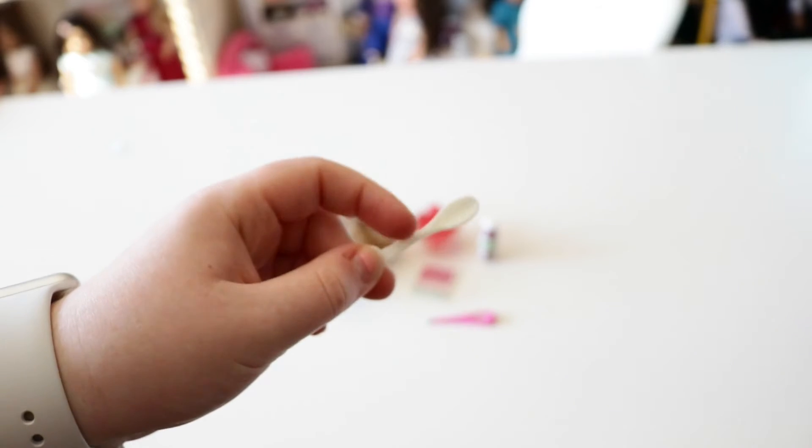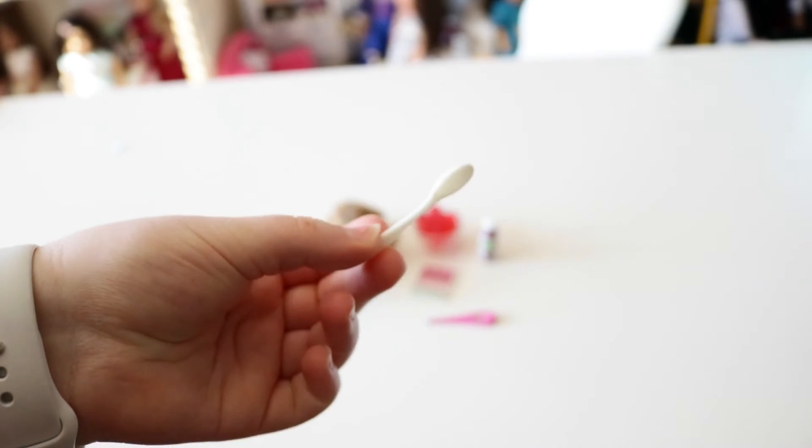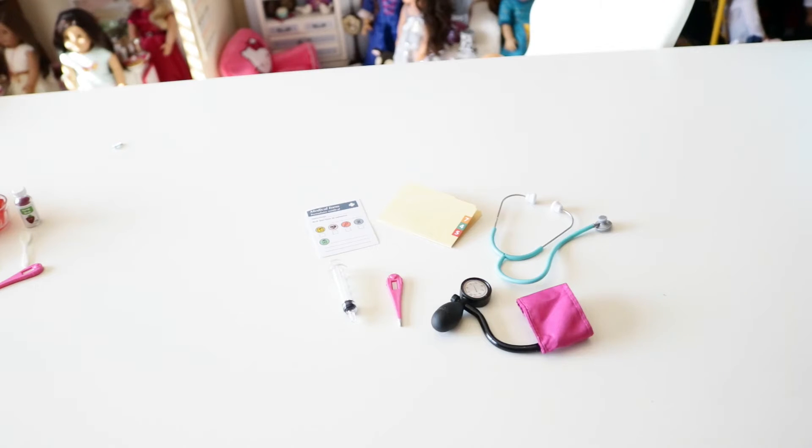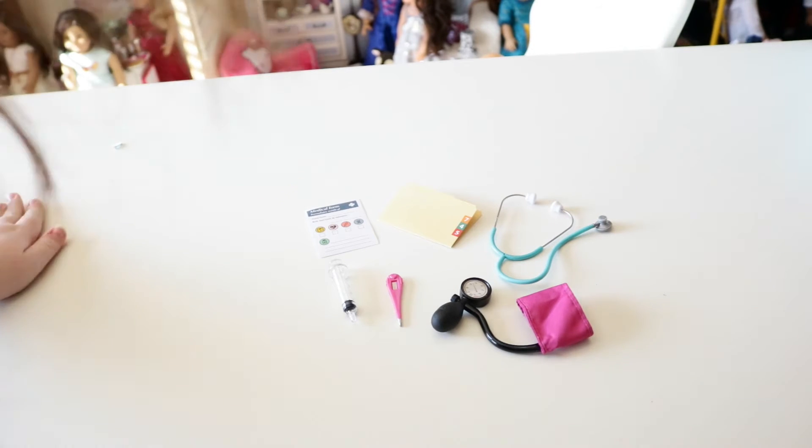In this set you also get a spoon, so you can pretend to pour your medicine onto the spoon and then have your doll take it. This is a really cute little set — I really like it, I think it's adorable. The next set that we're going to look at, and I think the last set in this video, is the healthy checkup set.